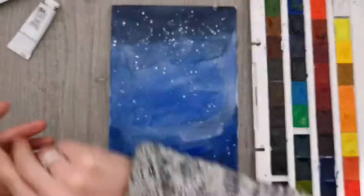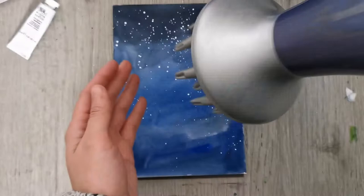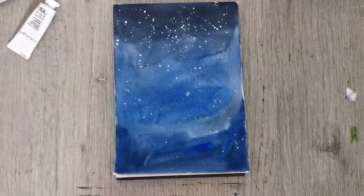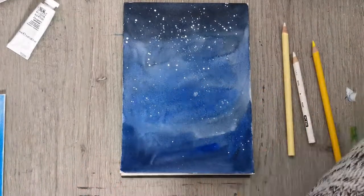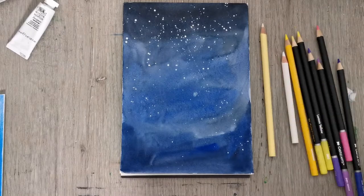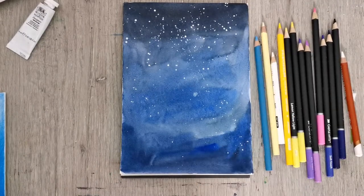Now I'm using some white gouache to sprinkle in some little white dots to indicate these little ethereal white lights. And now I'm using my colored pencils to draw a jellyfish on top of this background.